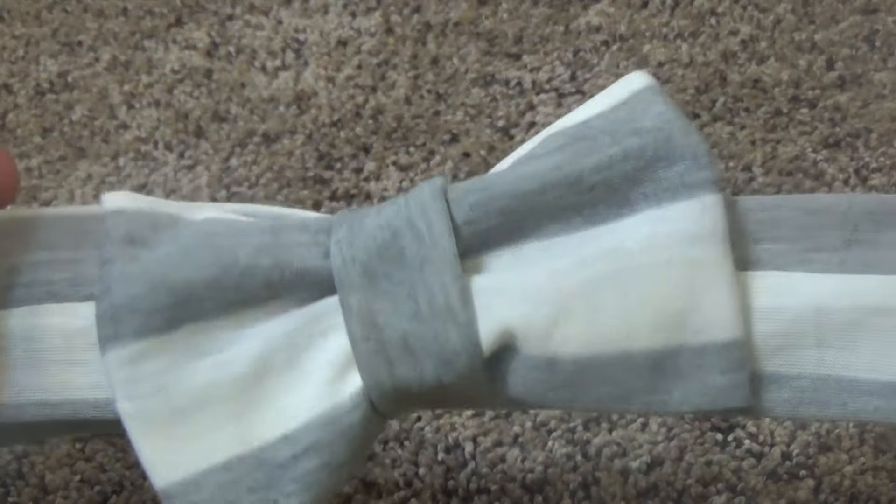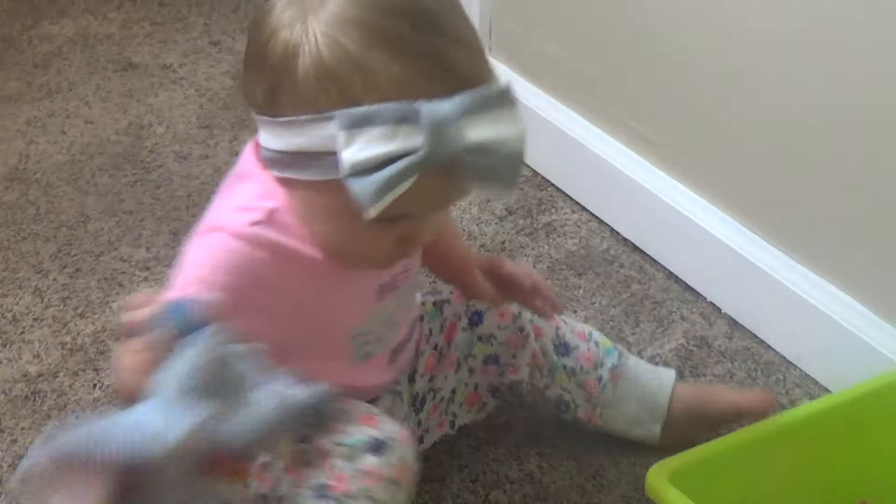And that is your bow. And this is what it looks like on my toddler.